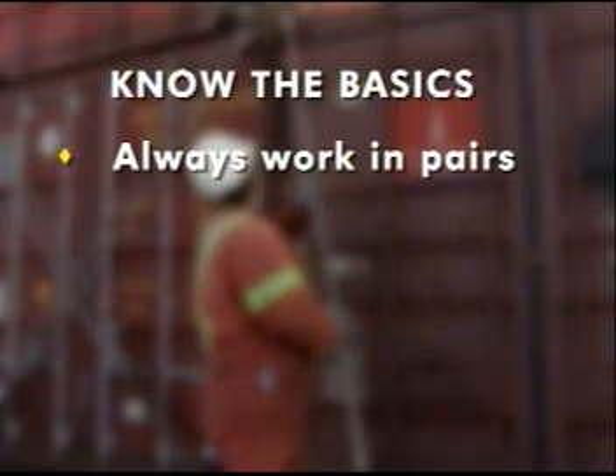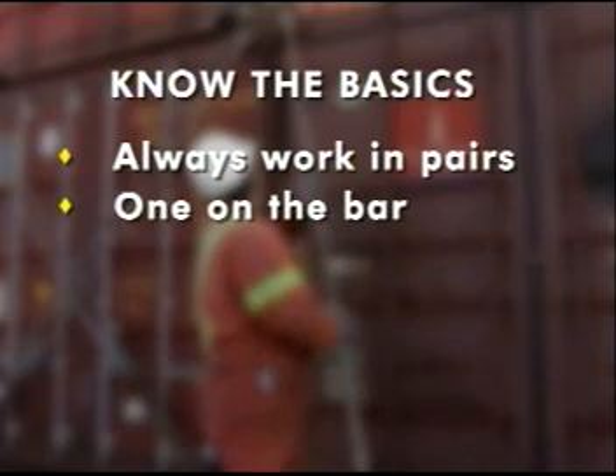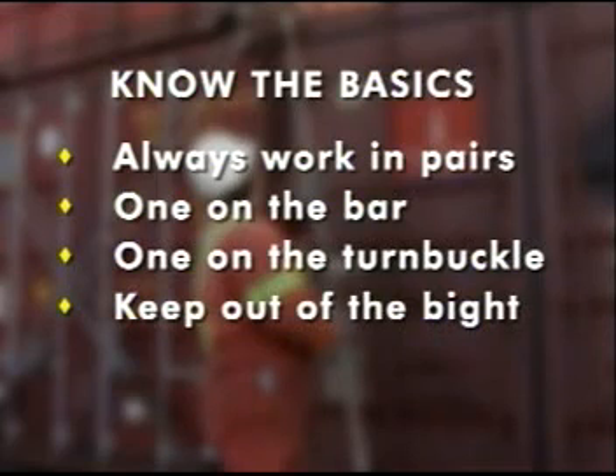Always work in pairs and stay paired up — one on the bar holding it in place, and one on the turnbuckle. Keep fingers, hands, arms, and legs out of the bite where metal meets metal.